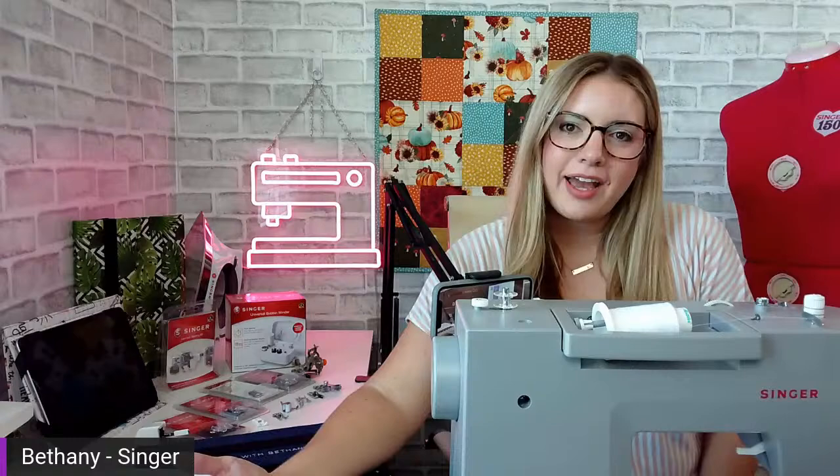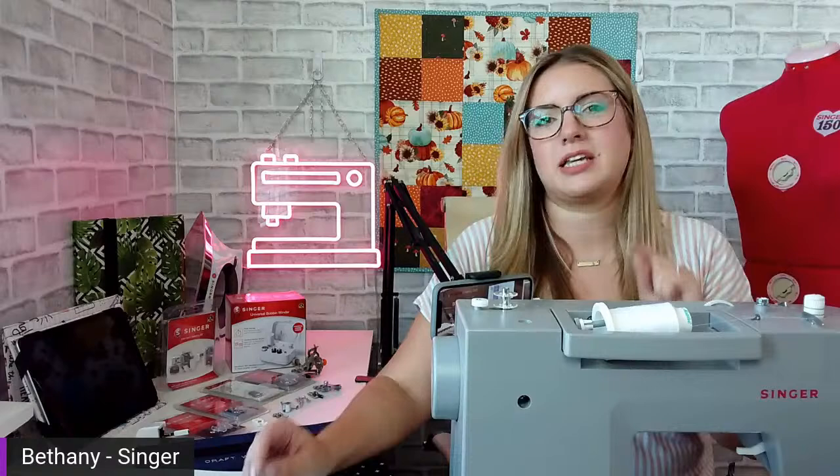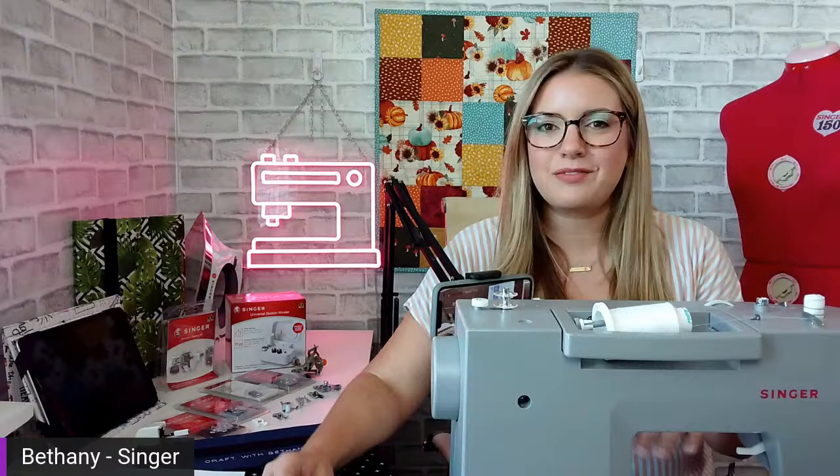Welcome to another Live with Singer Sewing. My name is Bethany. I'm an education specialist here with Singer. Today you're in my home studio and we're going to do some demonstrations and talk through our project of the month. I want to give everybody just a minute to get on — we literally just hit the go live button, so it takes a minute for people to get the notification and hop on.